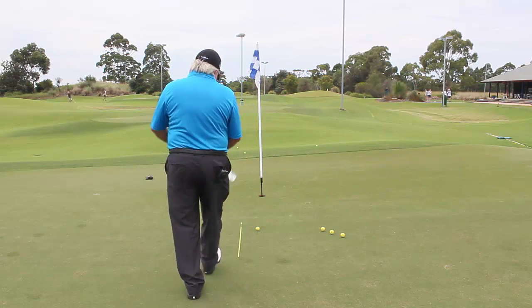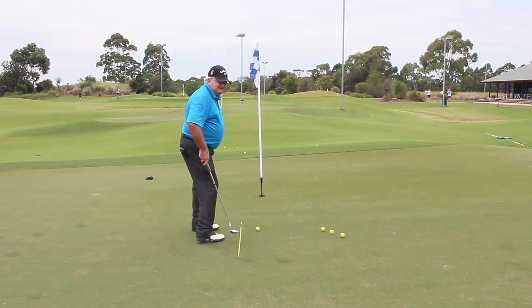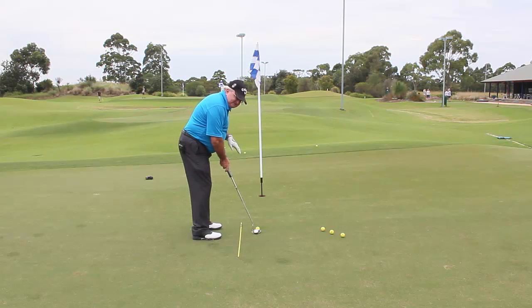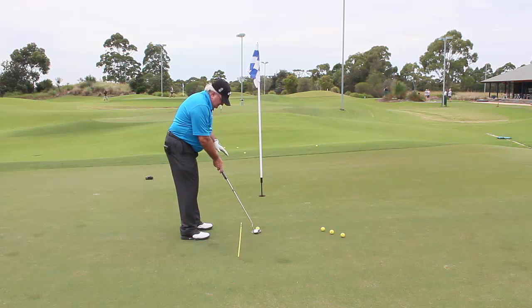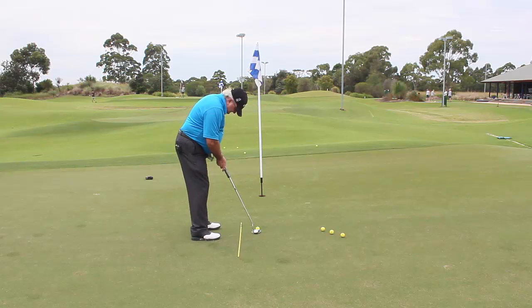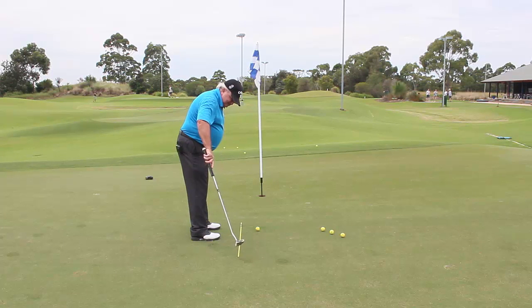When you take a setup, ball position should be just inside your left heel with your eyes over the ball. We don't want to be too far away because that doesn't give us a good scope of where we're going. Eyes over the ball, stance nice and square. As you can see, I've got a guiding stick down here — when I practice I use one of these to make sure my body is parallel to the target line.